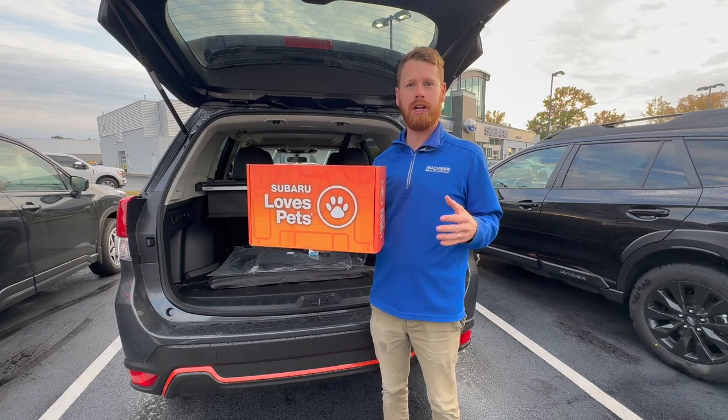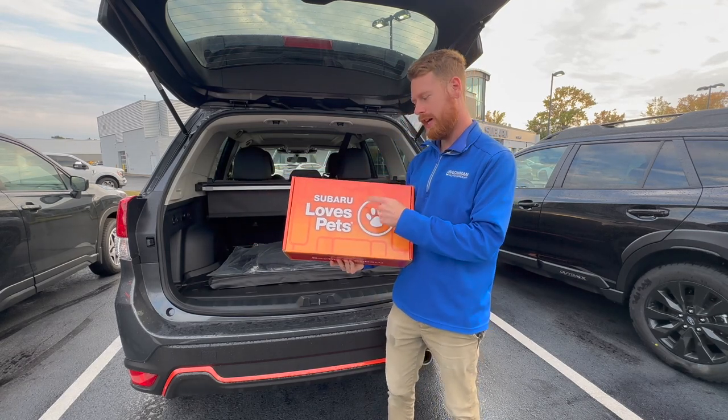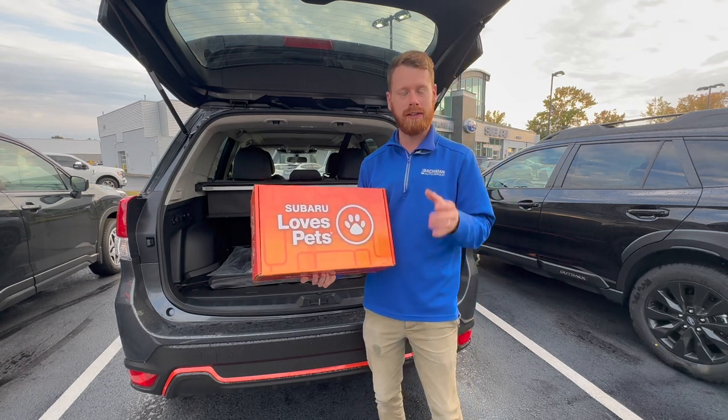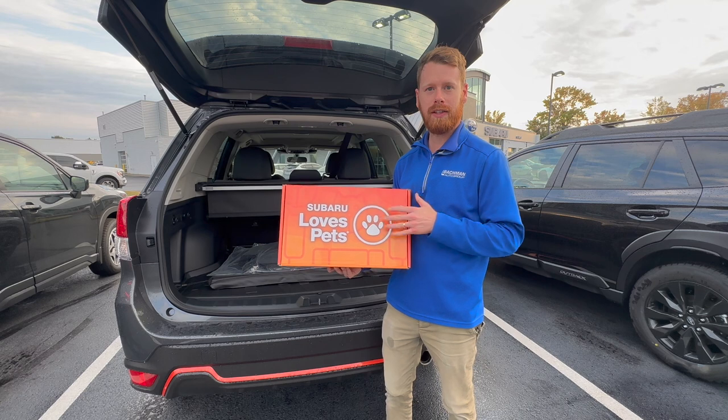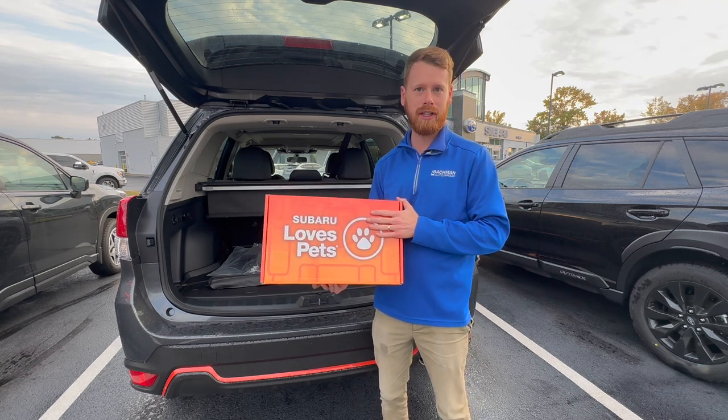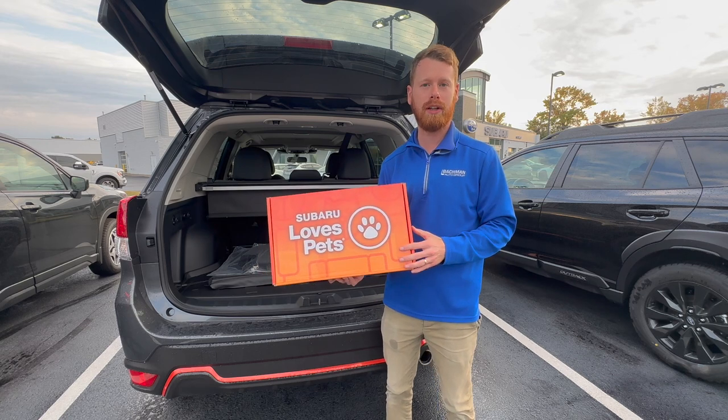In one of my recent videos, I shared a quick glimpse of this Subaru Loves Pets Box. In today's video, I'm going to show you what's inside and also share some details on how you might be able to get your hands on something like this at your local Subaru retailer.